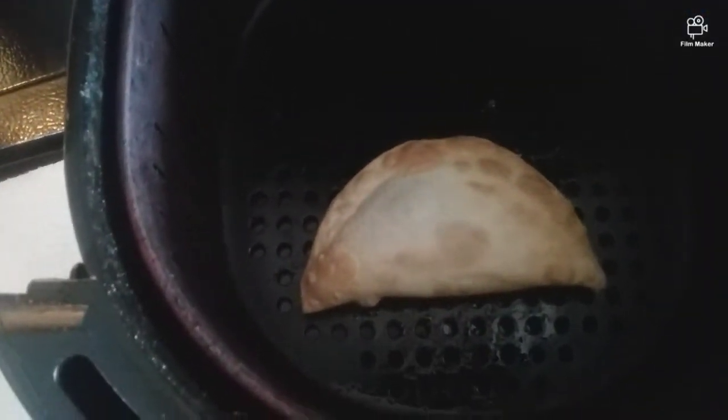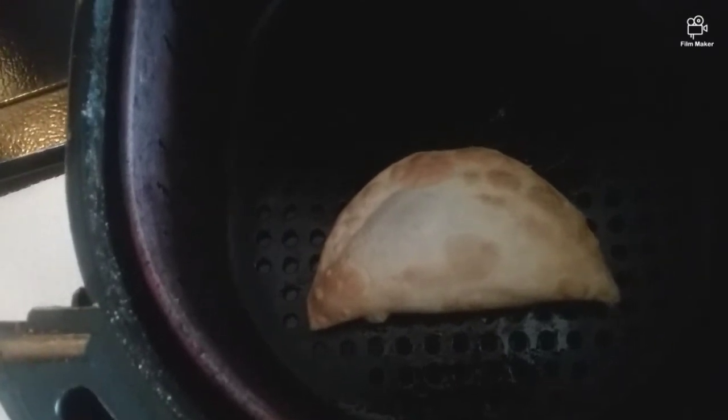This is five minutes after cooking. I'm going to flip it over and do another five minutes.